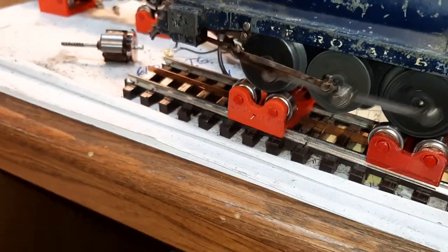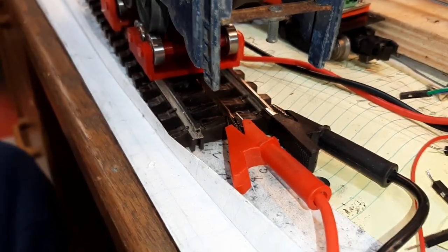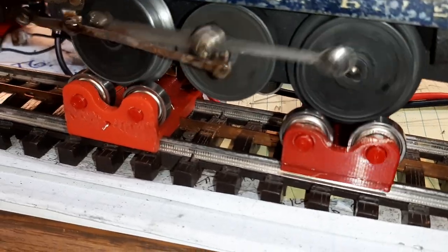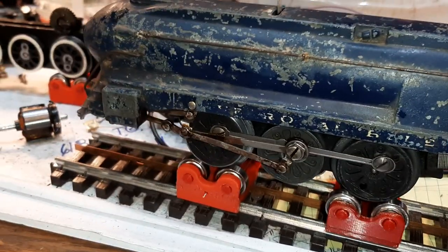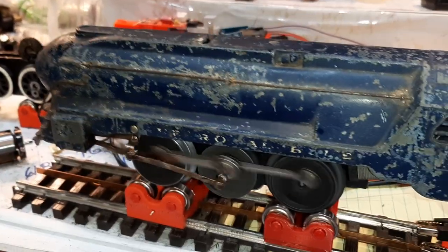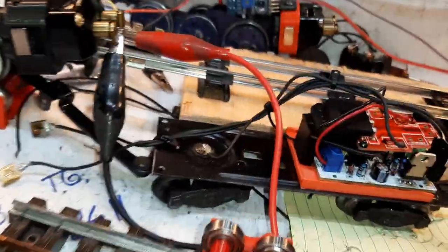Oh my God. What's interesting is it has neutral and it has reverse, just like we all know, right? It probably has fingers and everything else. It's popping and cracking — it's shorting out.